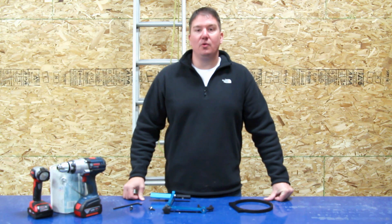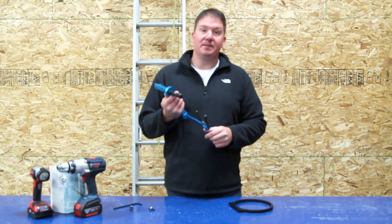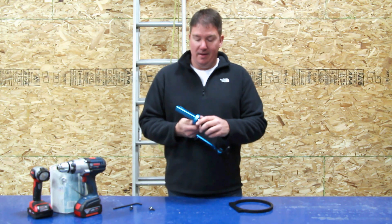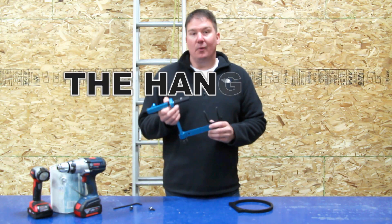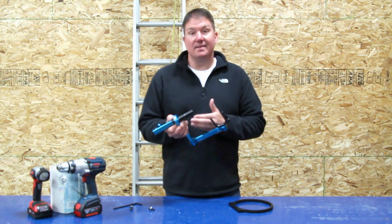Hey, this is Brian with WorkshopAddict.com. Today let's talk Cool Factor. Cool Factor is in made in the USA, anodized aluminum, tools that last a long time — something that's built so that when you buy it, you're not replacing it in three months, six months, or even five years. This is a new product that's out on Kickstarter right now. It's called the Hangman, and one of the reasons why I'm really into it is because it is made in the USA.